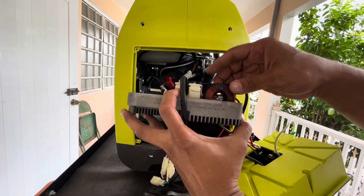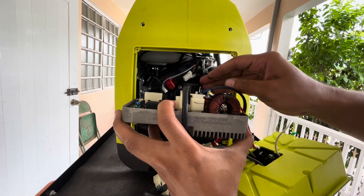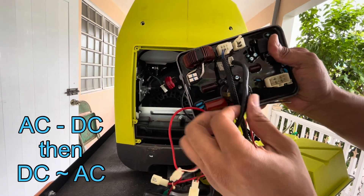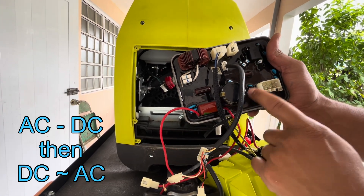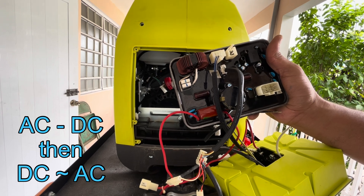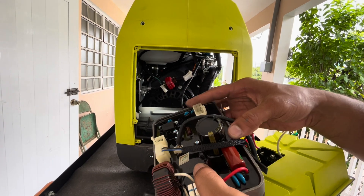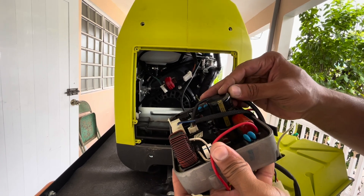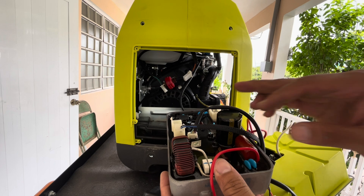We finally got the inverter module out, and ladies and gentlemen — this right here is your issue. The inverter module is the key component that rectifies the AC produced by the alternator into stable DC, then converts that DC back into AC, which is what we use for power output — making it ideal for sensitive devices like laptops and smartphones. During a visual inspection I couldn't see a blown capacitor and nothing was burned; the inverter module just gave up. Electronics tend to fail quite a bit.